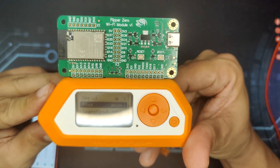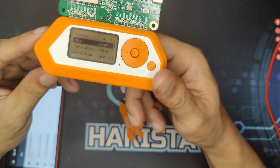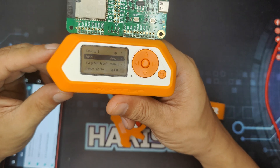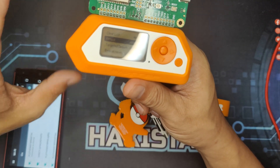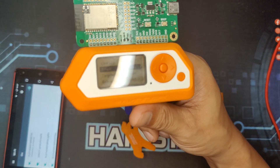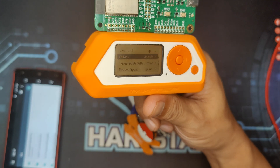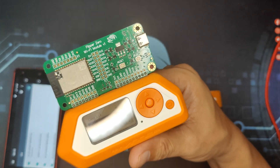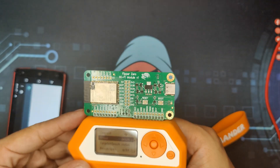The other denial of service attack is the probe attack. What it does is simulate a large number of devices trying to connect to the access point, causing it to attempt to allocate a lot of IP addresses and connections until everything is exhausted. That's the reason no device can connect to that access point anymore.